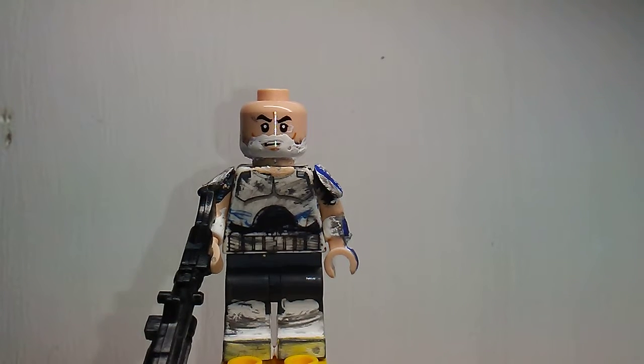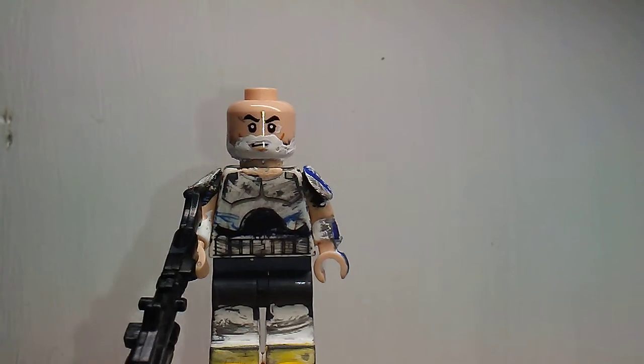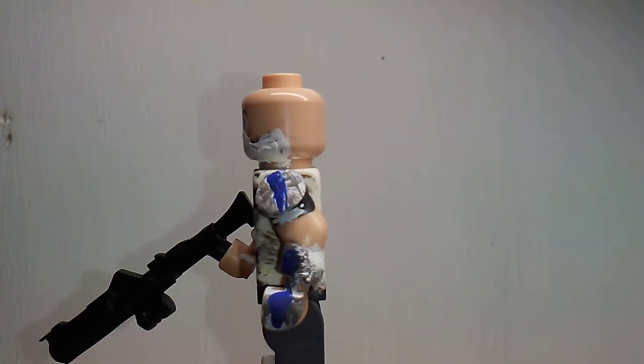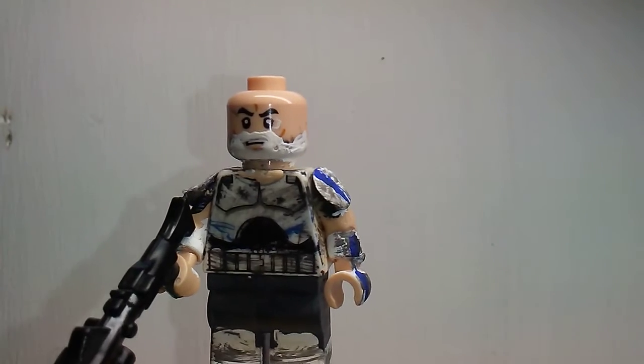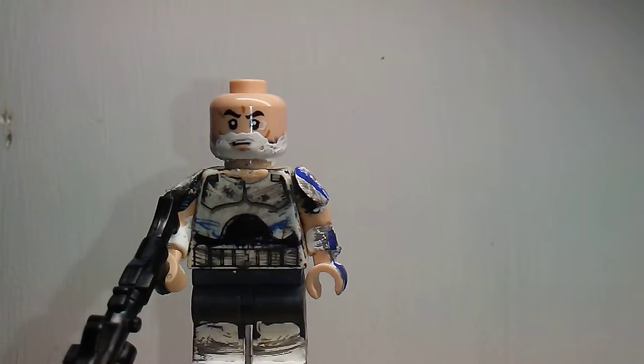What's going on guys, Lego Man 213 here bringing you a quick video. This is my custom minifigure for Rolling Film Productions — he's doing a minifigure contest, so I'm entering my Rebels Captain Rex. This is an updated one as well. You can see the original had a darker blue; I just added a lighter cobalt blue. I used the same blue for the inverted 501st trooper.